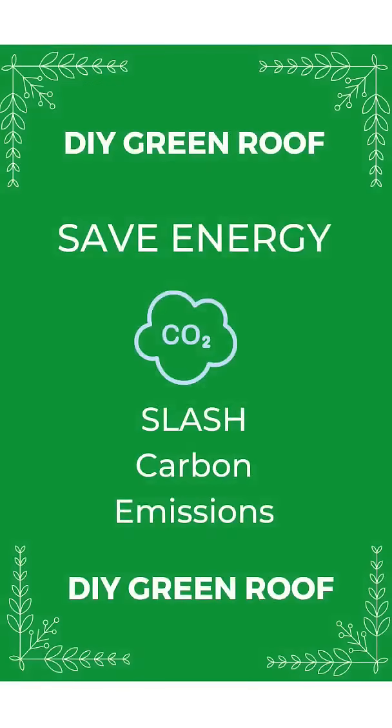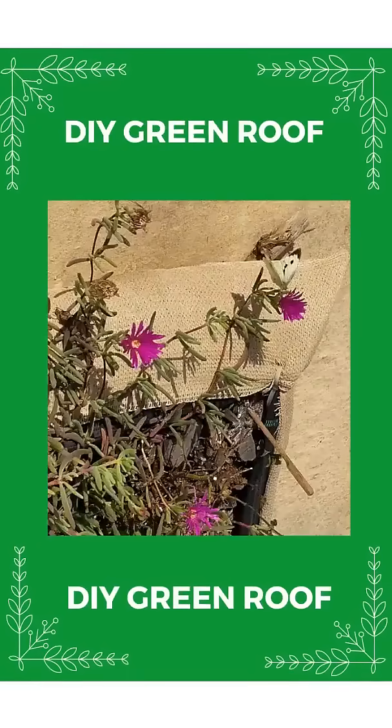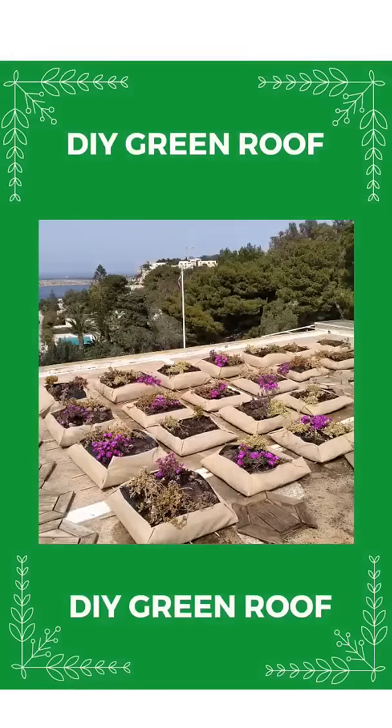Saving energy means slashing your carbon emissions too — climate action. You will boost biodiversity, hosting bees and butterflies. A green roof for roof insulation: it's pretty, it's easy, it's cheap, and saves you money. You will love it.